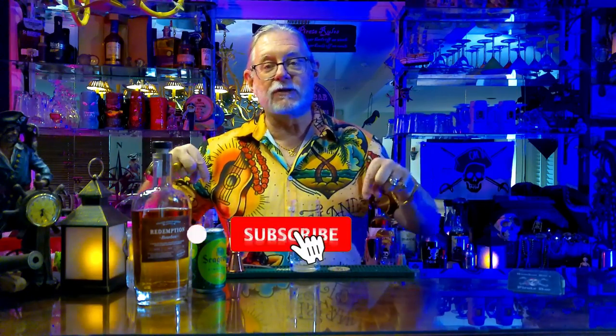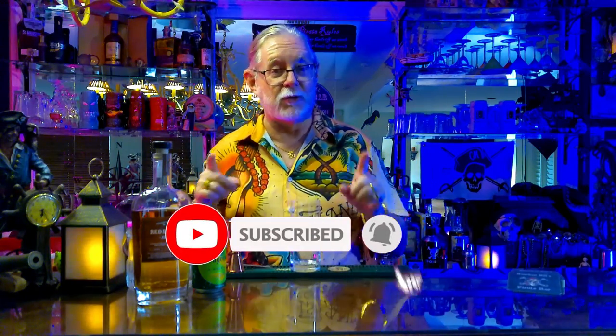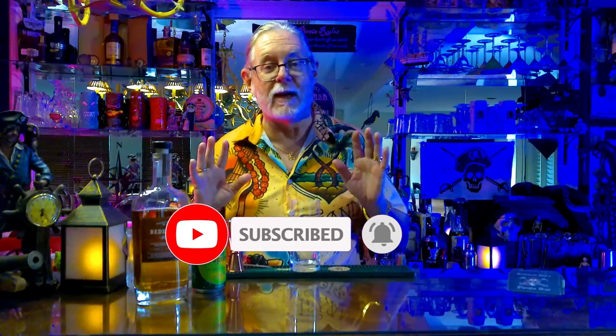But before we do that, make sure you hit that subscribe, like, and notify bell so you're the first one to see when we get new videos uploaded to this channel.